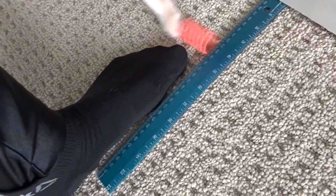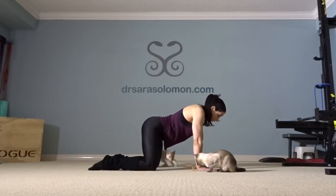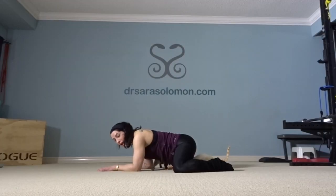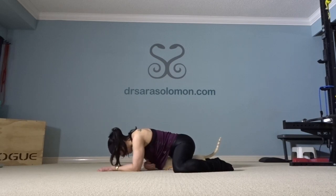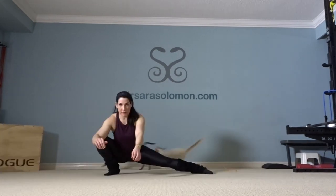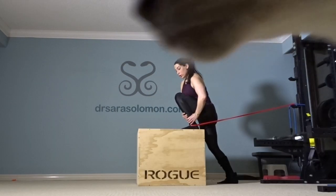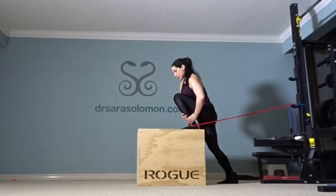Excuse me — going to ankle mobility restrictions. Stop it, stop it — get out! That's not funny. Stretch it out like that, even more dorsiflexion.